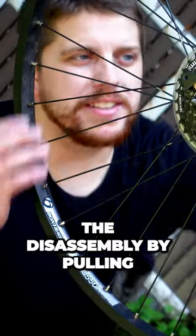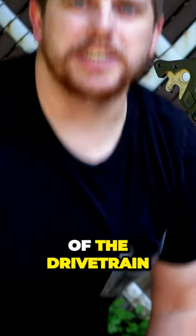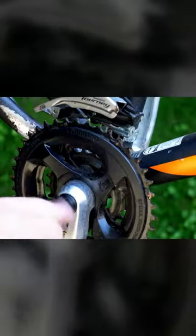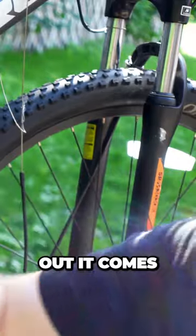I'm gonna begin the disassembly by pulling off the wheels and getting rid of the drivetrain. Throw it in our crank extractor, twist, and out it comes.